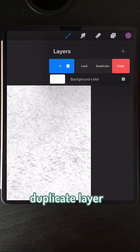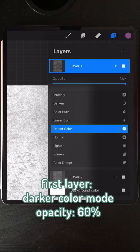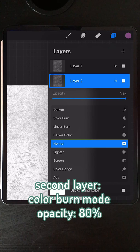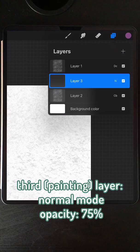Next, you want to duplicate that layer. On the first layer, change the blend mode to darker color and then change the opacity to 60%. On the second layer, change the blend mode to color burn and change the opacity to 80%.